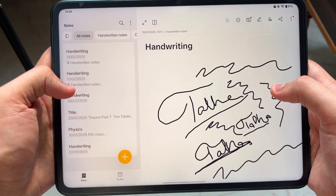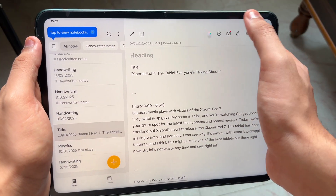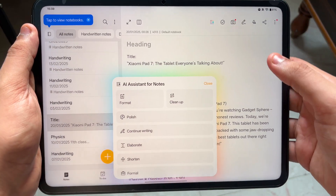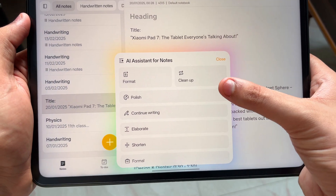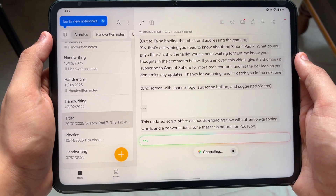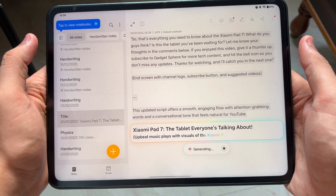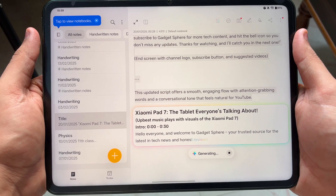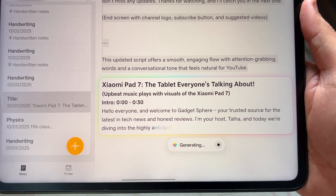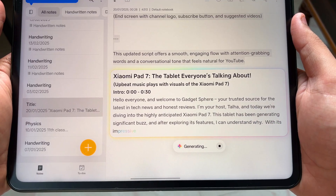So we are here in the Notes app, let's see some text. I have some text here — let's try to use AI right now and see what it can do. I'll type 'polish' and see how it polishes this. This was one of the scripts I was writing for our Xiaomi Pad 7 versus OnePlus Pad review, and it's actually quite good.